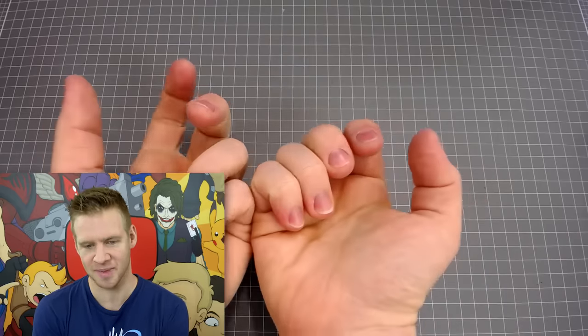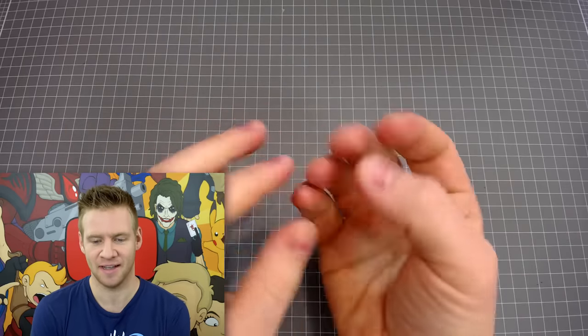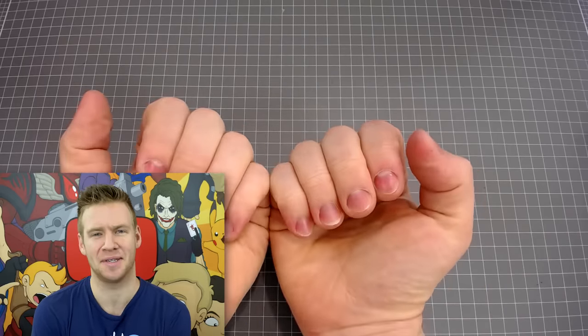Fair warning, this is gonna be one of those videos where I make stuff and the camera gets really close to my hands. I'm a nail-biter and tend to have pretty stumpy, not very attractive fingers, and it's something I'm really sensitive about, so please don't be too mean in the comments.